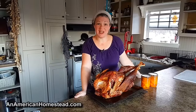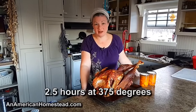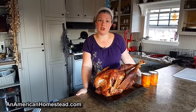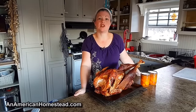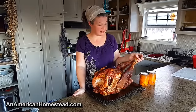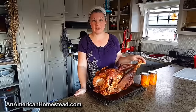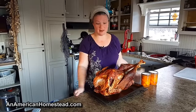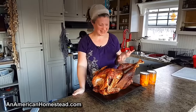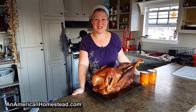I just pulled the turkey out of the oven. It ended up cooking for about two and a half hours. The temperature should be 165°F — I have a thermometer I test the temperature with, and once it hits 165 it's done. I ended up stuffing it with a garlic herb butter under the skin and slathered it all over, so the skin is nice and crispy.